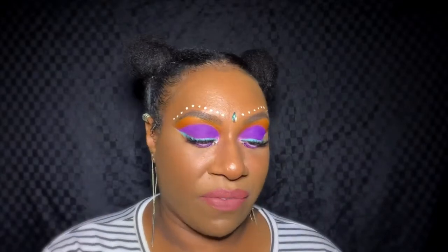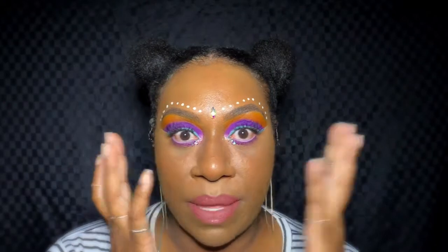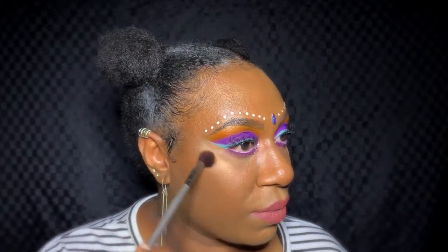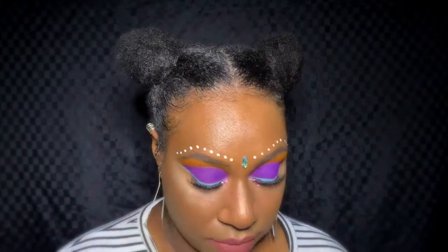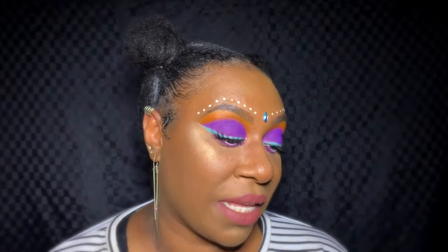Now I'm going to set my face with the NYX setting spray, and once that's a bit tacky I'm going to go in with the highlighting shade from BH Cosmetics. The last thing is to put the NYX light liquid liner just along the bottom of the lip.